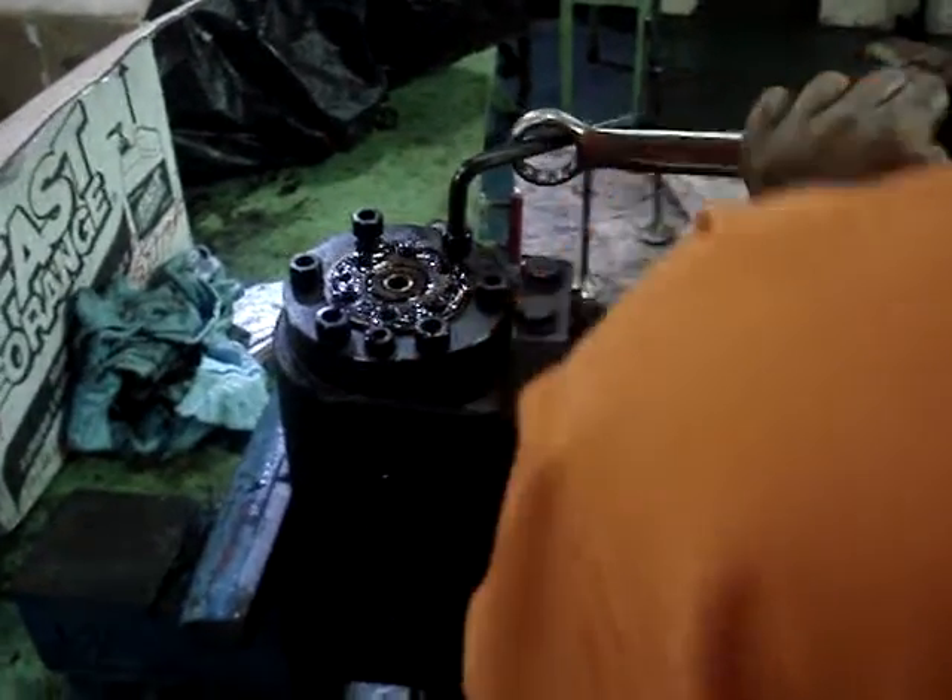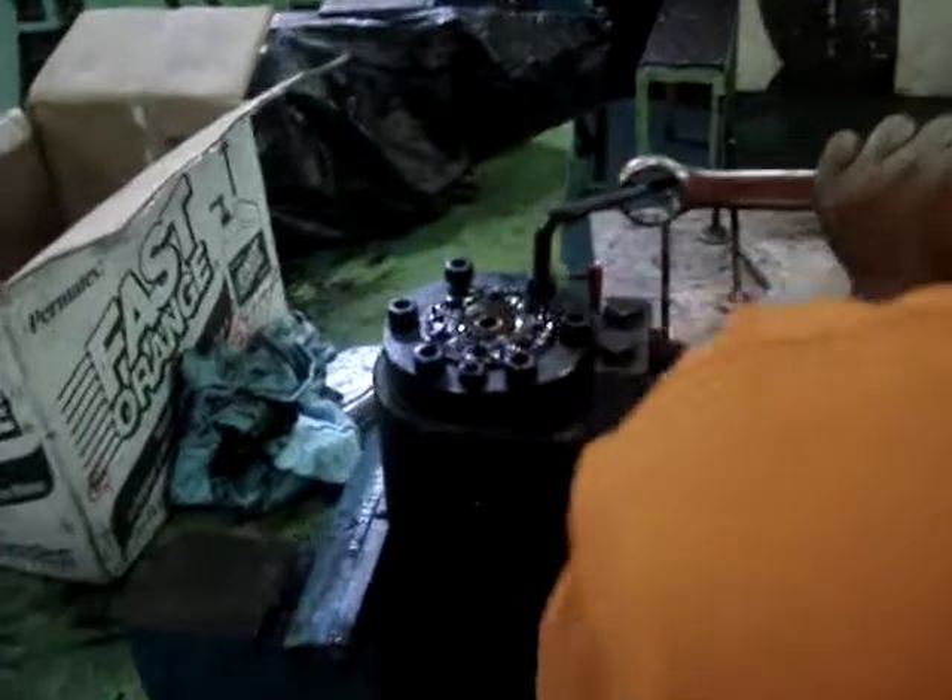6N21AL EV. Then we will also make a video when assembling the fuel pump.